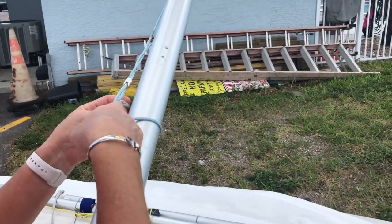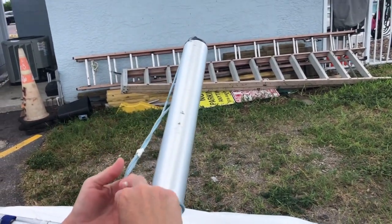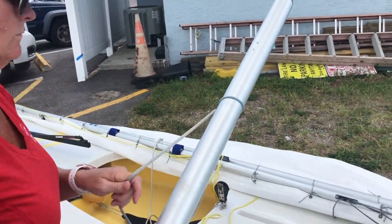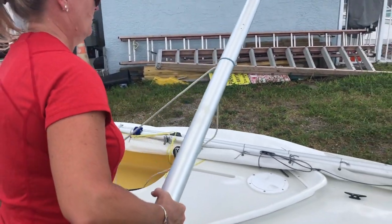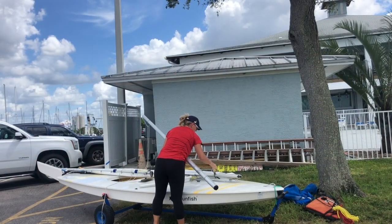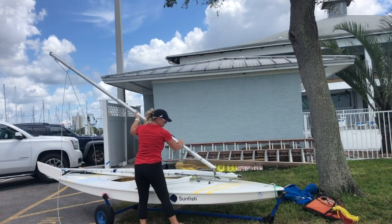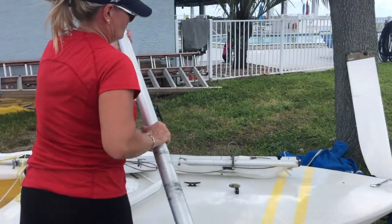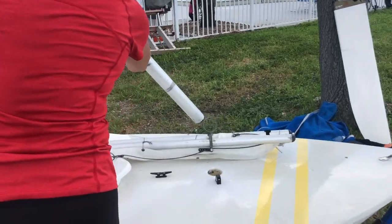Pass the halyard through the gins so that it is traveling toward you. Pull several feet of halyard through the gins. Check that the gooseneck is aligned with the mast step. Now place the base of the mast through the loop of the gooseneck and all the way down into the mast step.